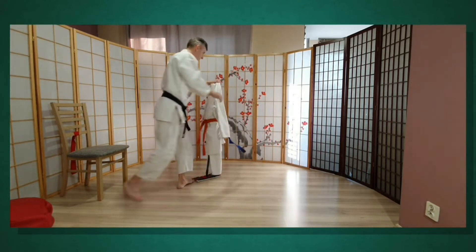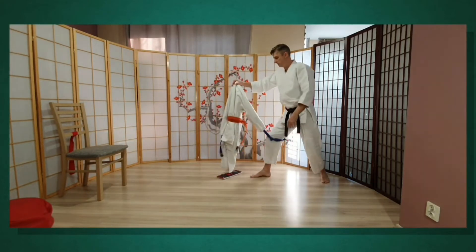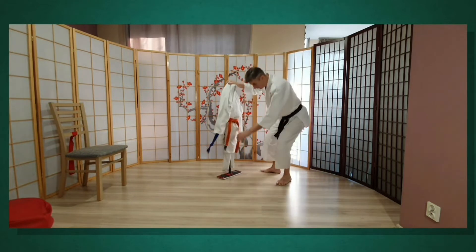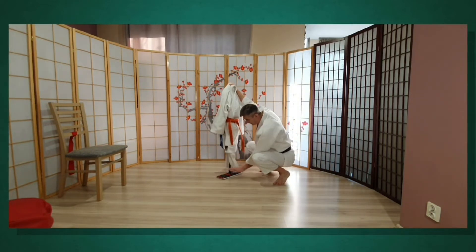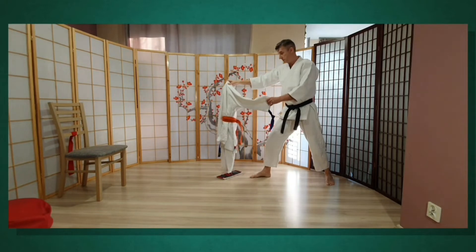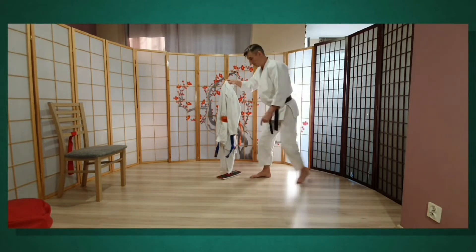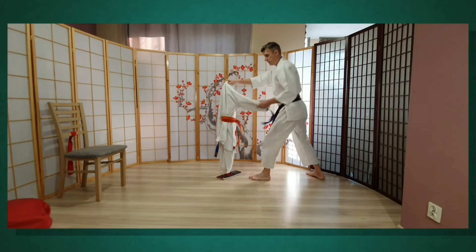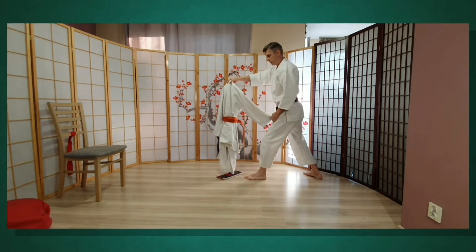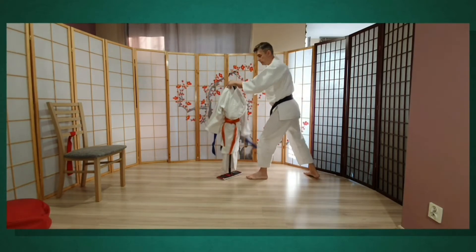Mopu-san pomoże mi wykonać obrotki. Pozycja, jeśli już jest, ai-han-mi. Mopu-san ma dwie nogi — dwie nogawki — jedną główną widoczną tutaj. To jest pozycja migi kamae, pozycja ai-han-mi. Pozycja hidari, moja hidari kamae i pozycja lustrzana gyaku-han-mi. Migi gyaku-han-mi, hidari gyaku-han-mi.